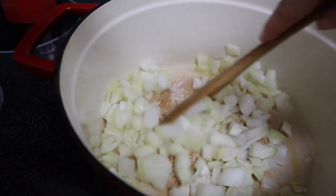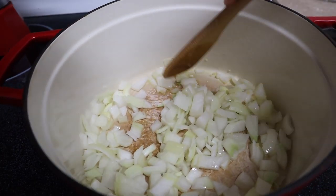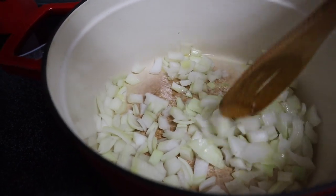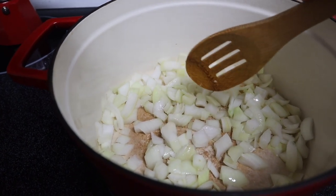I'm going to chop up onions right now so that they can sauté with olive oil, garlic, salt, and pepper to start off. It was just a swirl of olive oil — like a tablespoon — garlic, and then two small onions. I'm going to let this cook until the onions are see-through.